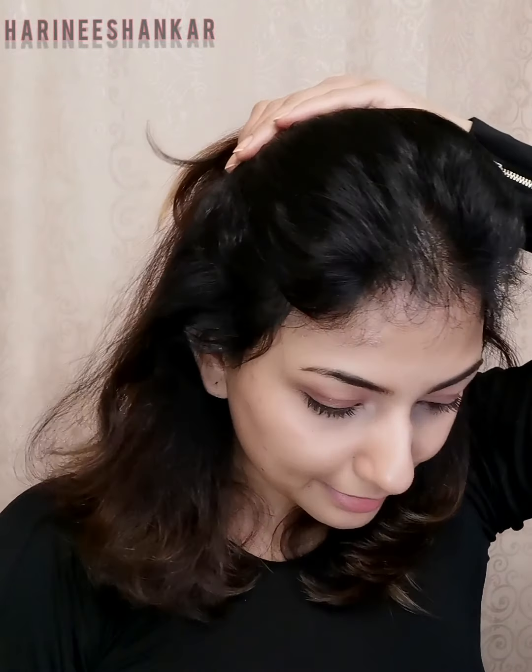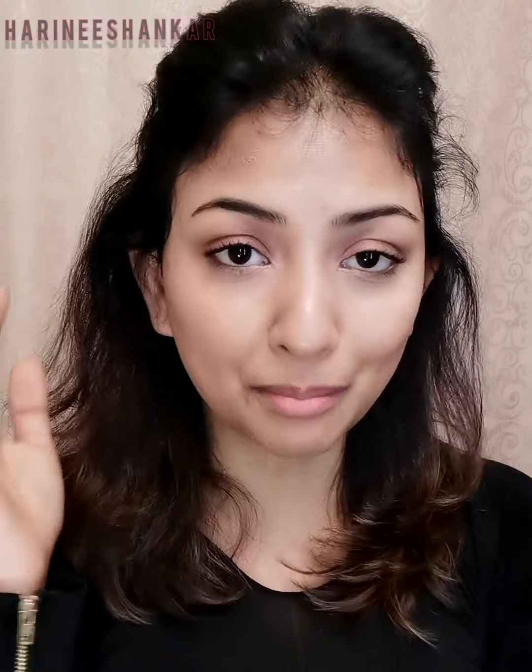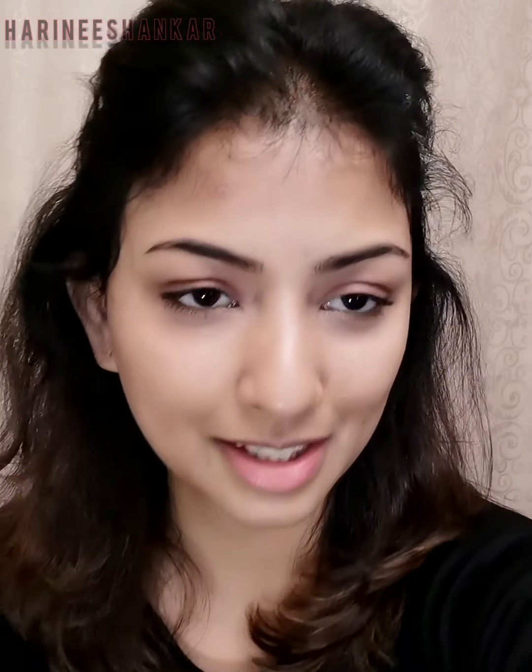I already have a basic makeup from the morning - an everyday foundation all over my face, a little bit of lips filled up, and cheeks filled up with blush, though the blush is already gone. But I have my eyebrows completely filled in. It's my everyday hack to use mascara on my eyebrows and eyelashes. We'll start this look right over this.